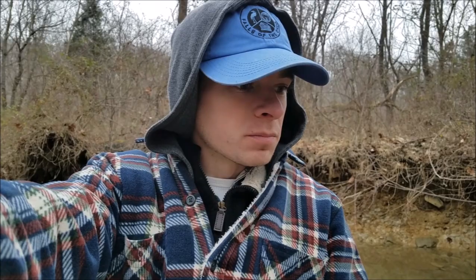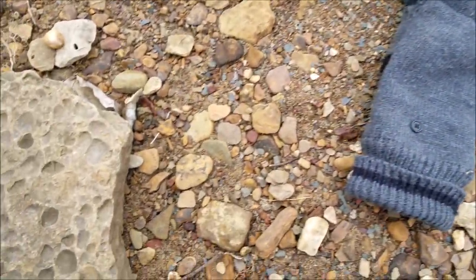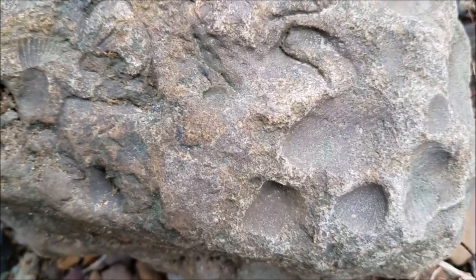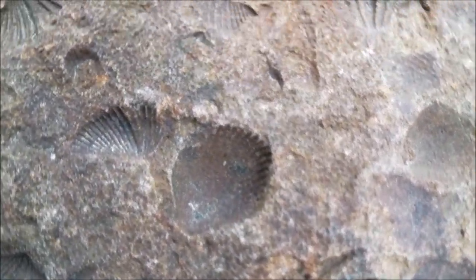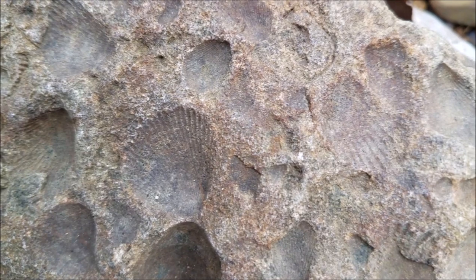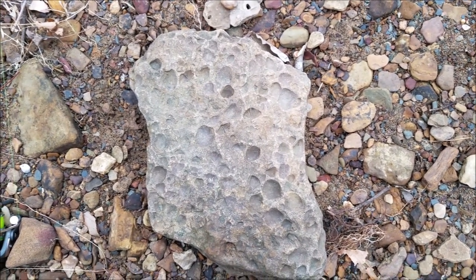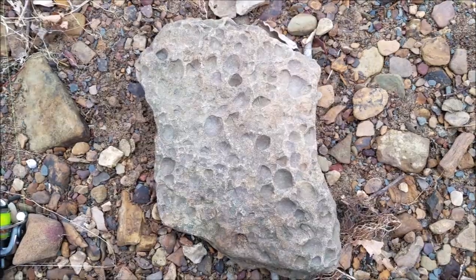I was going to call it a video right there, but I was wandering up the stream and I found this — I thought you guys would like it. It looks like just a bumpy rock, right? But if you get in close, these are all impressions of branchiopods — or bivalves, or anything in kind of that area. So this is one giant fossil. And while I was up there looking at the rocks, I found a really really deep hole full of giant chubs. So we're going to go catch a couple of those and end the video on that note.